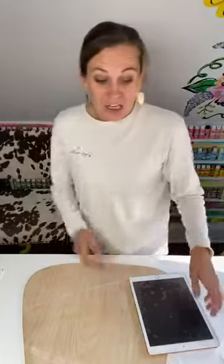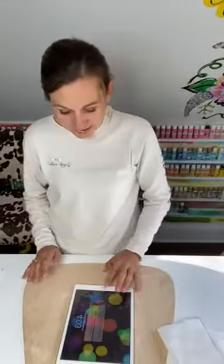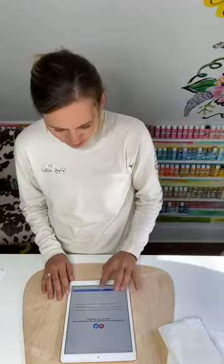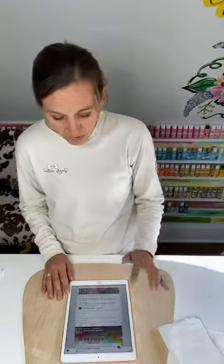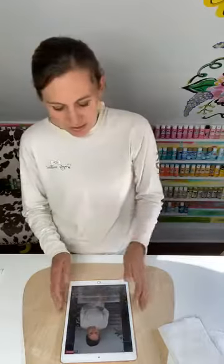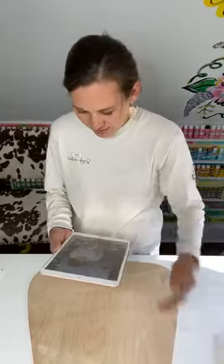I hate cleaning paint brushes — no fun at all. I'm using Creator Studio to go live and see how that works out. Hopefully the connection will be good.